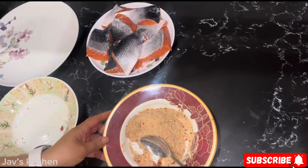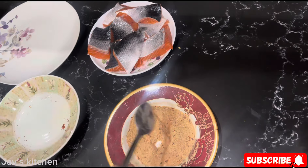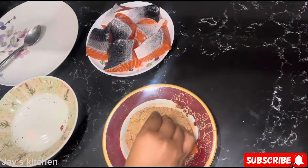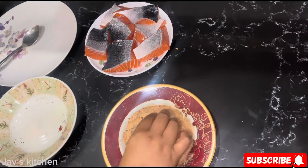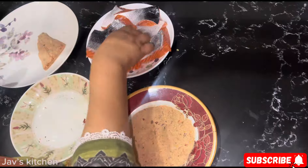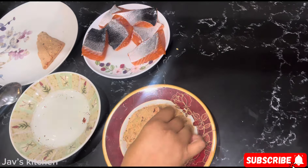Now you just put the fillets — it's salmon, my favorite fish. Salmon and cod are my favorites. That's all you have to do; you don't need to put too much on it, and if you've got any leftovers you can leave that for next time.